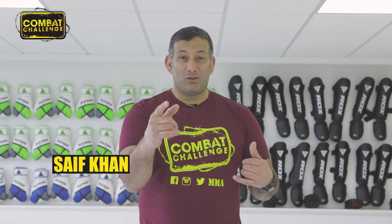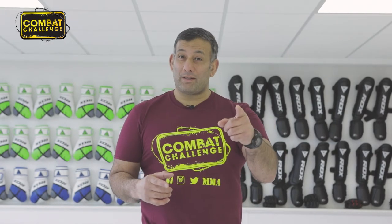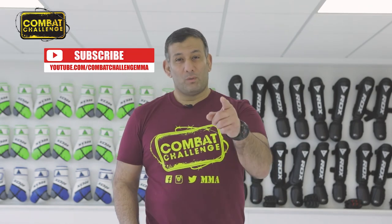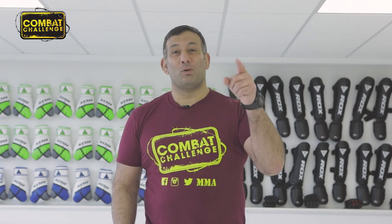Hey, welcome to the Combat Challenge YouTube channel. If you like what you see, make sure you hit the subscribe button to get more notifications. We'll see you on the next one — Combat Challenge, we got you covered.